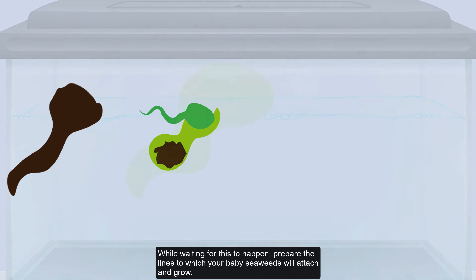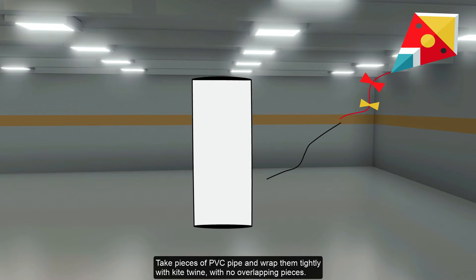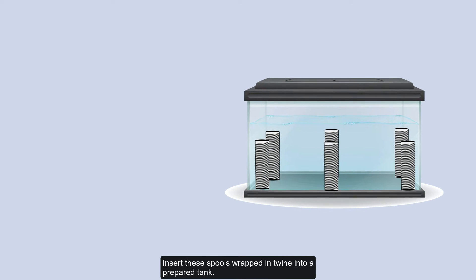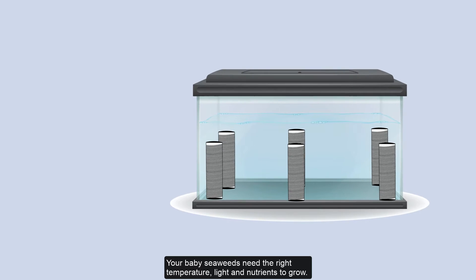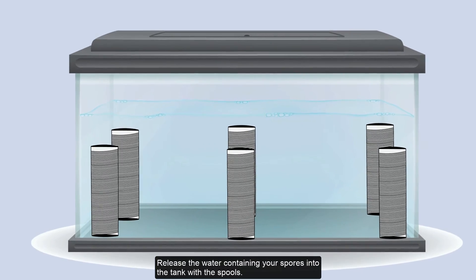While waiting for this to happen, prepare the lines to which your baby seaweeds will attach and grow. Take pieces of PVC pipe and wrap them tightly with kite twine with no overlapping pieces. Insert these spools wrapped in twine into a prepared tank. Your baby seaweeds need the right temperature, light, and nutrients to grow.